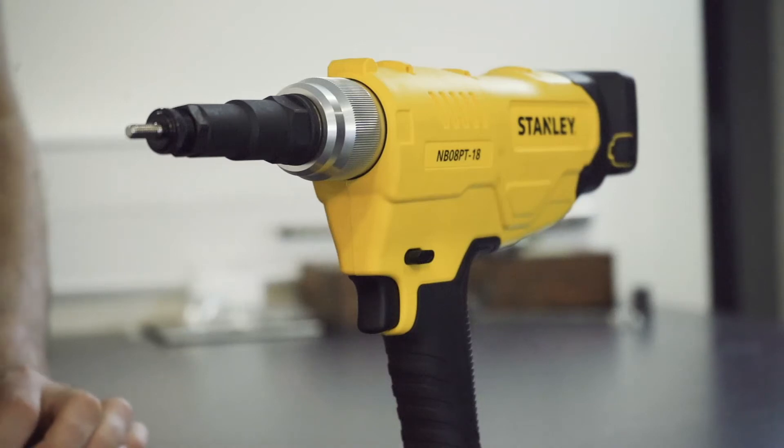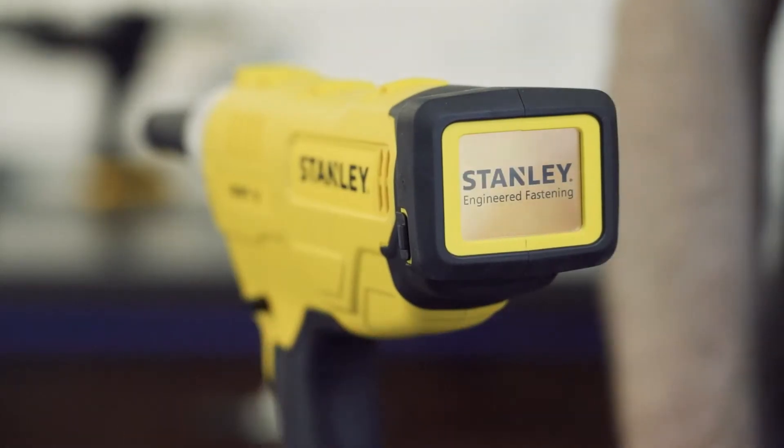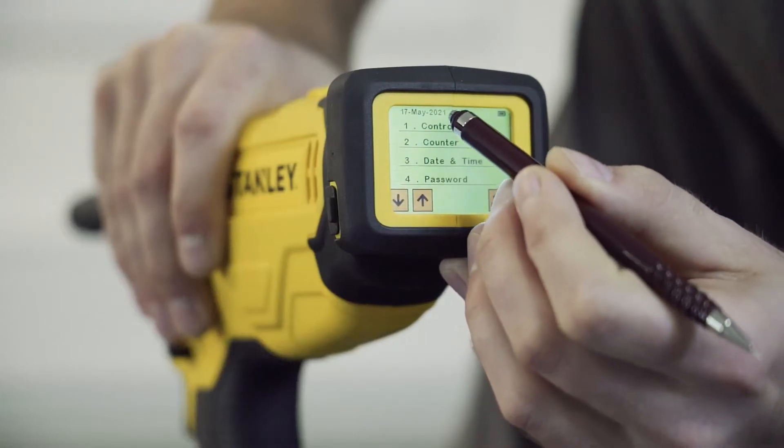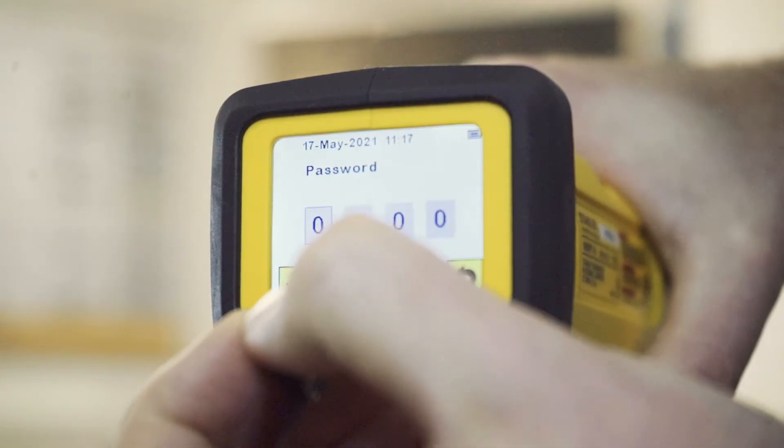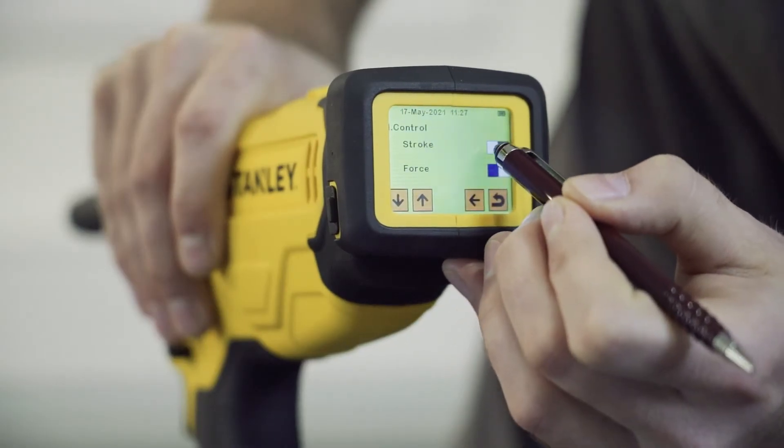To start the tool, press the trigger to load the home screen. To set the tool up to pull-to-stroke, go to the menu options, control menu, where you can select either pull-to-force or pull-to-stroke.